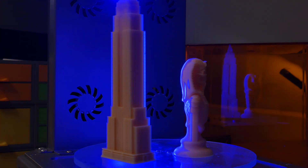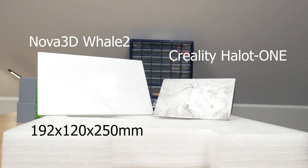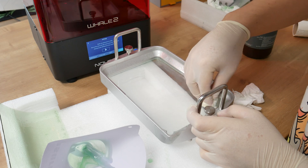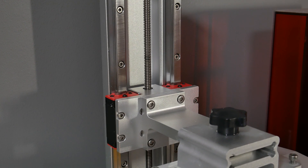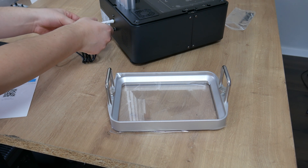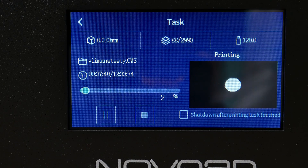Let's do a quick overview of this printer's features and specs. It has a huge build volume of 192 x 120 x 250 mm and an 8.9-inch 4K LCD screen. The vat is also large — to fill it to the maximum line you need just over half a liter of resin. The Z-axis has two linear rails that make movement extra smooth. The printer also has Wi-Fi so you can send models to the printer wirelessly, but that works only with Nova 3D's own slicer.